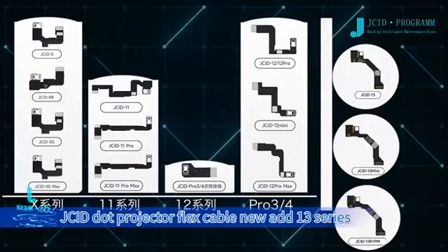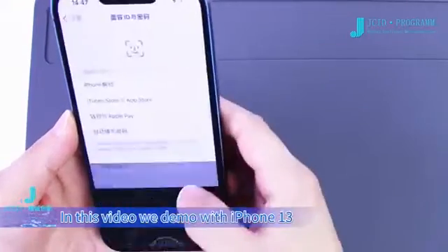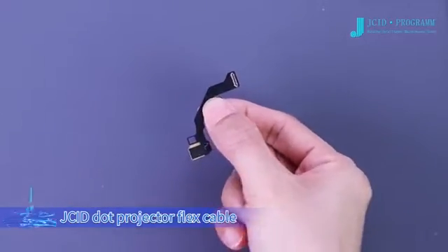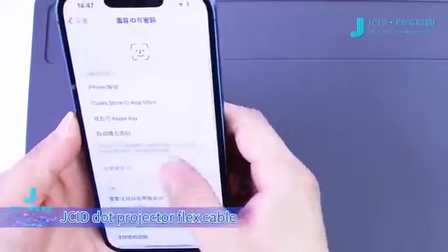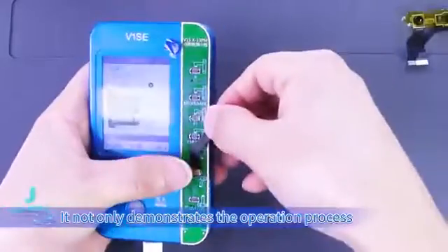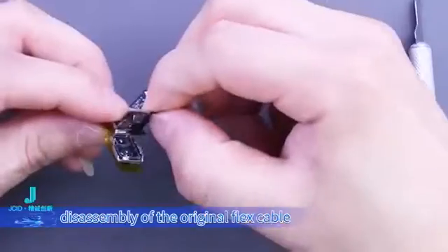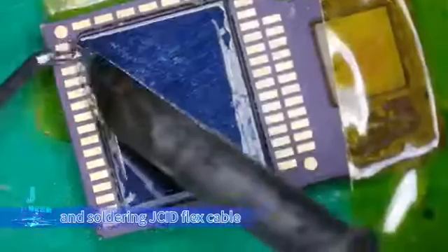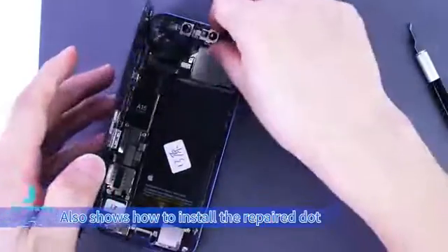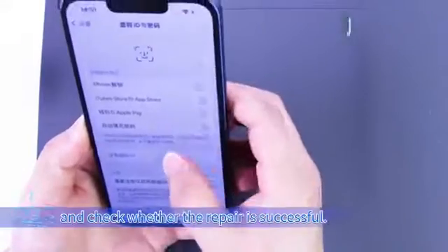JCID dot projector flex cable for the new iPhone 13 series. In this video, we demo with iPhone 13 to show how to repair Face ID with the JCID dot projector flex cable. The video consists of four parts: it demonstrates the operation process of dot projector data migration, disassembly of the original flex cable, soldering the JCID flex cable, and how to install the repaired dot projector flex cable back into the phone.